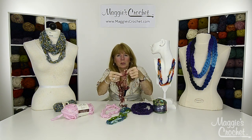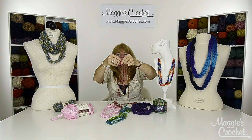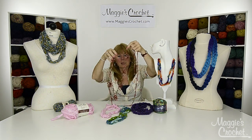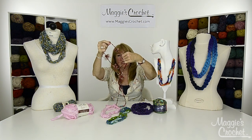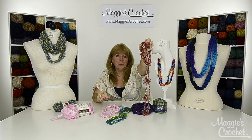The other necklace that we're going to show you with City Life is this one. It's just a chain and then you do these little loop bunches here, and you can do as many of those as you want. You can make this as long as you want - it could wrap around many times - and it makes a nice addition to your wardrobe. They make great gifts too.